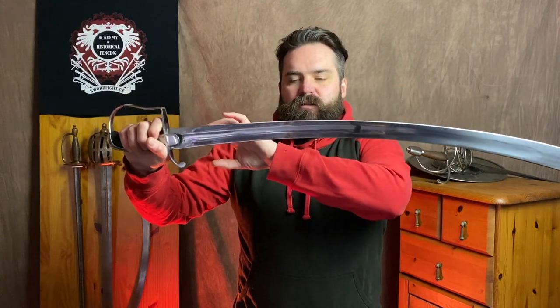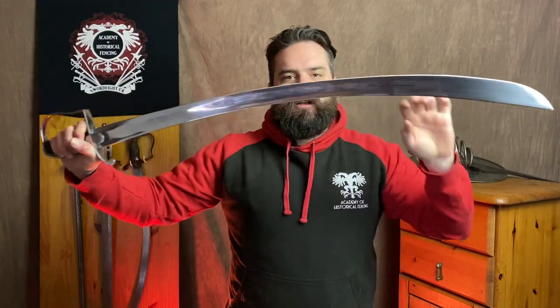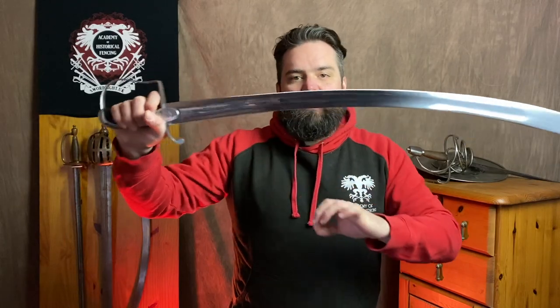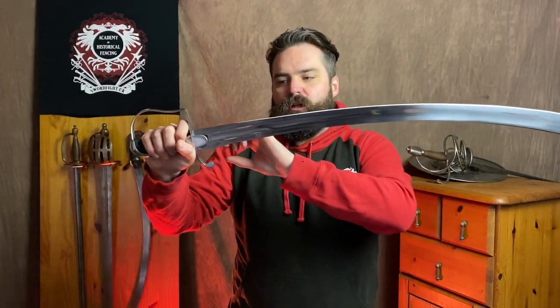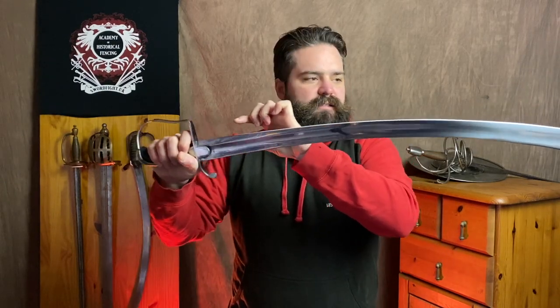Profile taper is the change in width in the blade as you see it from the flat. With the 1796 Light Cavalry Sabre there just isn't much — they thin a little in the centre and flare out slightly towards the tip, but overall they do not have much profile taper. With a lot of medieval swords, a broad blade tapering to a fine point creates an acute profile taper that can hide a lot of sins, because the triangle shape means you end up with a lot of mass at the hilt and not too much at the tip.